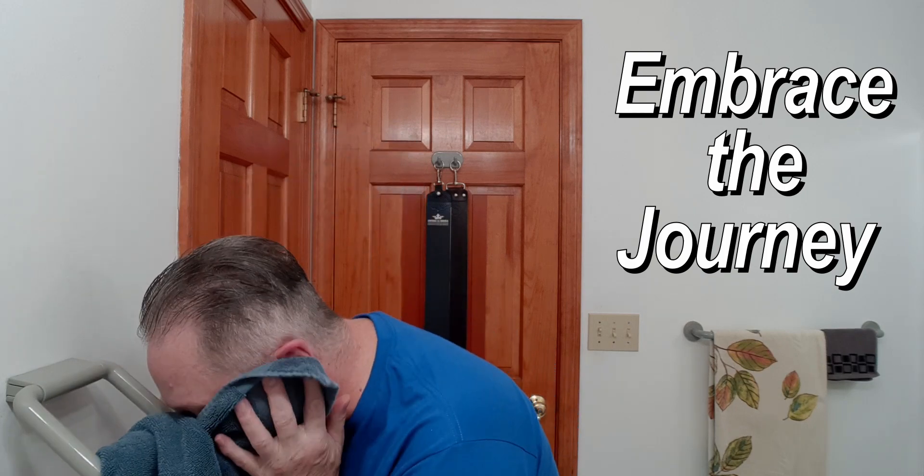There we go — nice, nice. Now let's work on this side. Really working around that bump right there. Want to try to be as gentle as I can be. Now here we go, let's get that rinsed off. Oh nice — that's good.